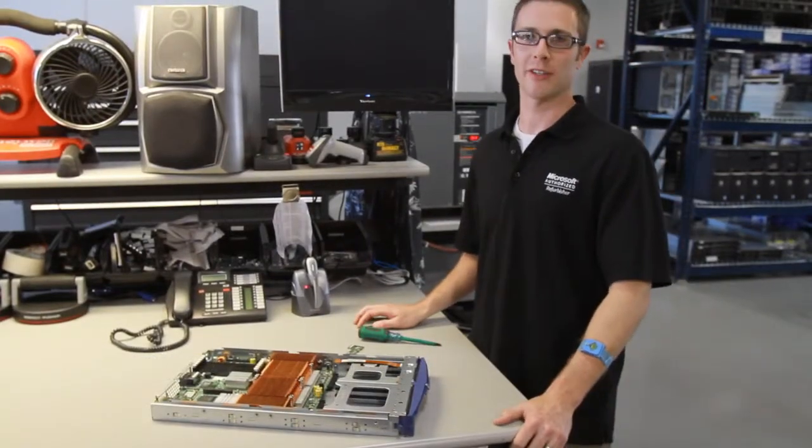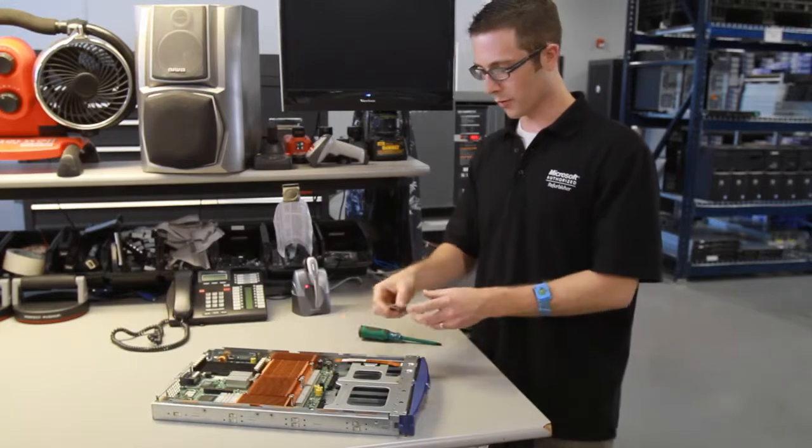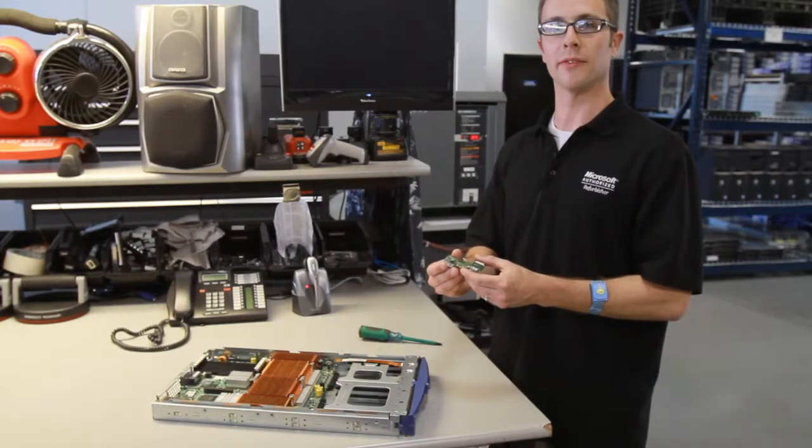Hi, I'm Lonnie Lopp with Styler Technologies. I'm going to show you how to replace the power button board for the 1855 or 1955 blade.